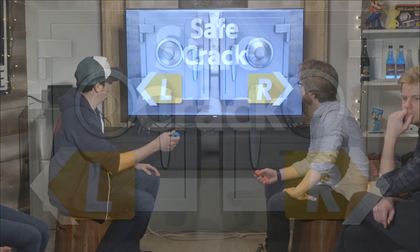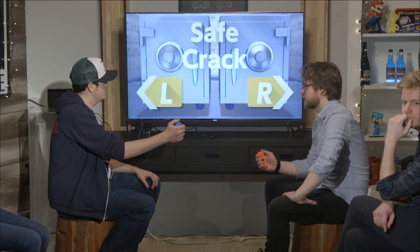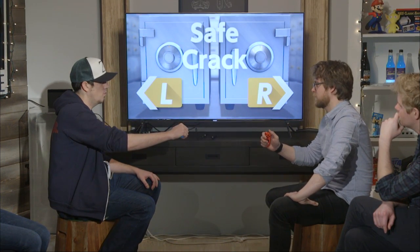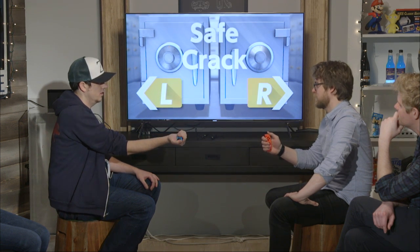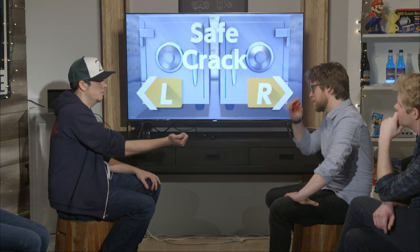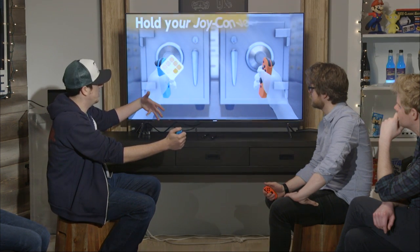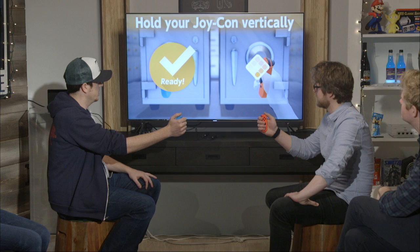Detach the Joy-Con strap. Have you seen this one before? No. So essentially, we're going to be trying to feel for a different kind of rumble as we try to unlock the safe. The screen's not really going to help you. To start out, it's going to be the first person to find three sweet spots. Go ahead and hold vertically here.